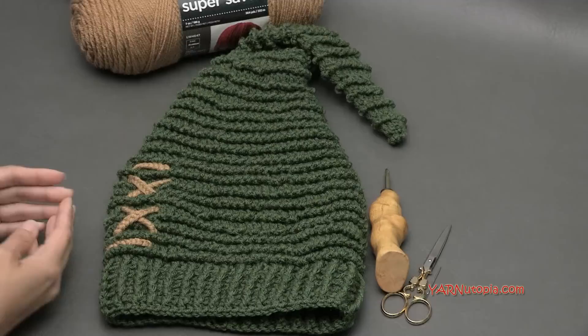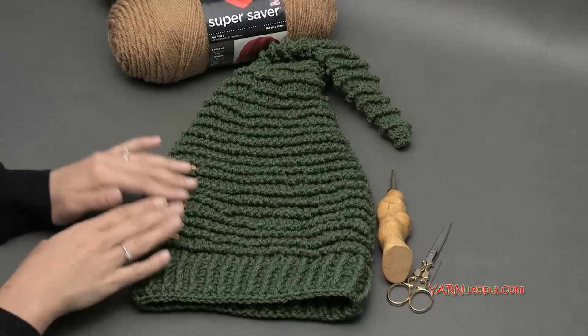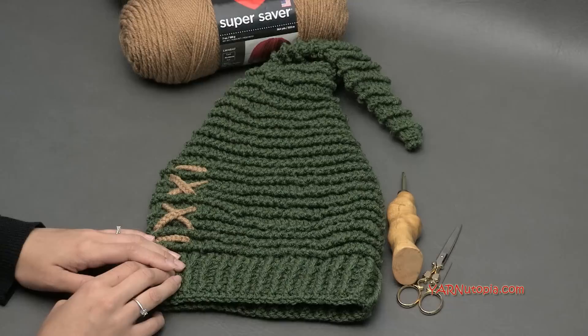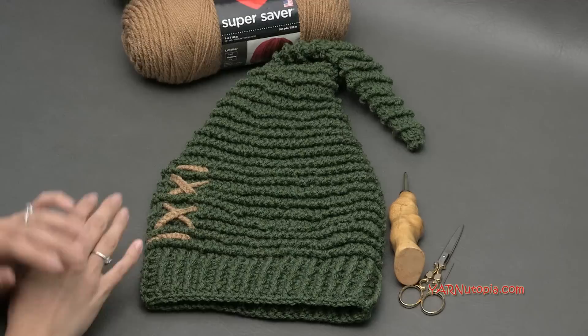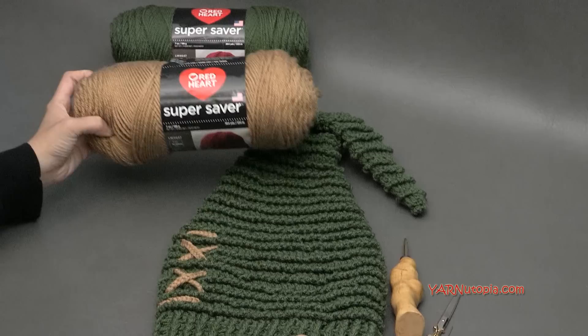This hat is a large adult size, but during this video tutorial I will show you and stop you at certain parts where you should stop for an infant, a child, and a teen adult size. Then we go on to finishing this hat as a large adult size. For those of you who want different sizes, you can follow along with the written pattern linked in the description. It's so adorable and it'd be great in different colors for the holidays, for babies, for photo props.